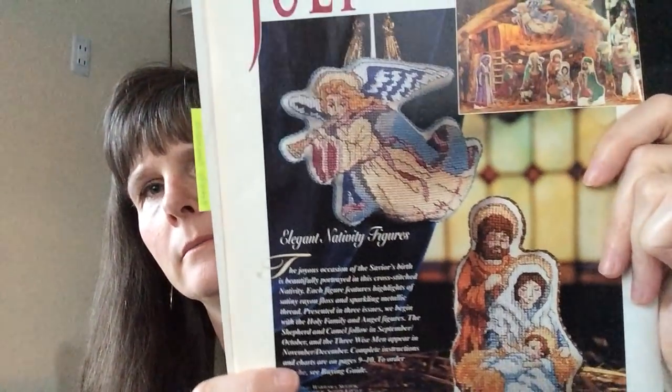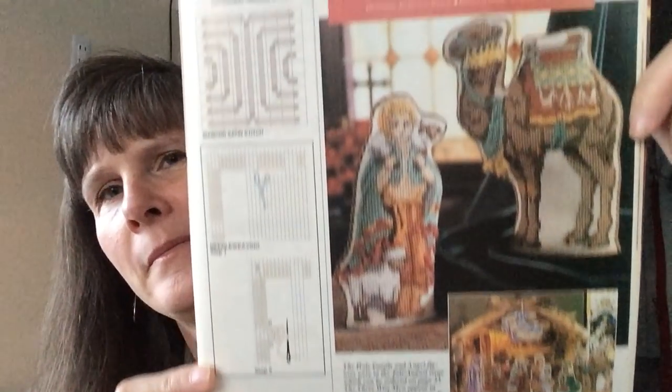It does have the whole set with these Three Kings. Looking at the Christmas corner — the designer is Barbara Sestok. The Wise Men were in the November-December 1994 issue of Cross Stitch and Country Crafts, the Angel and Mary, Joseph, and Baby Jesus were in the July-August 1994 issue, and the Shepherd and the Camel were in September-October 1994. So I think I'm adding those to my list to make for maybe next year — I'll do them on perforated paper and hang them like the other ones.